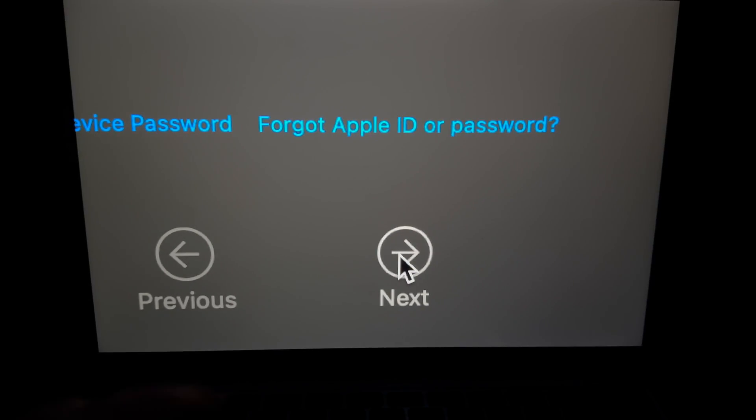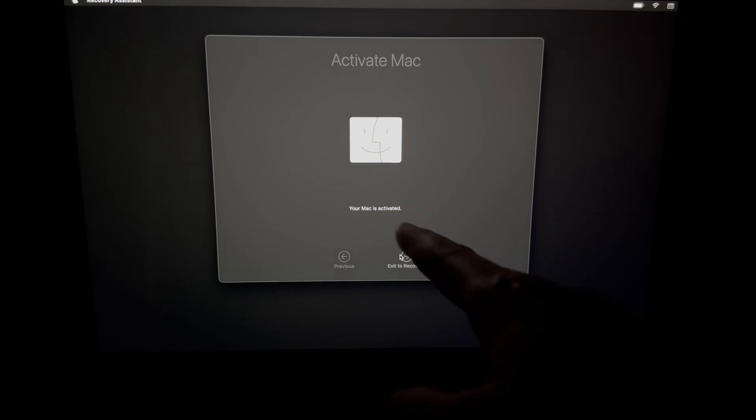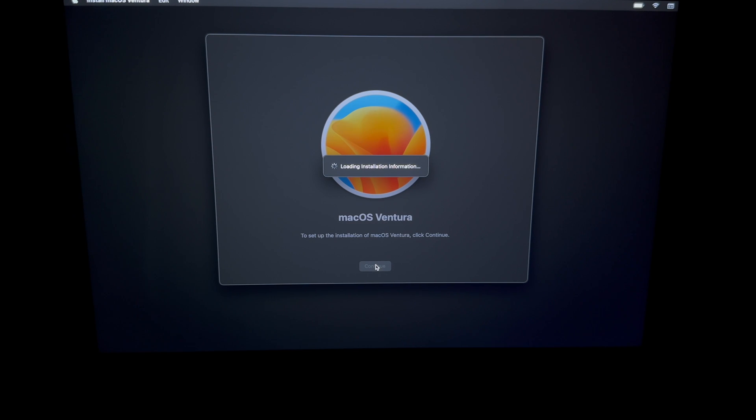Once you put in your Apple ID and password and press Next, you'll see 'Your Mac is activated'. Exit to Recovery. Now we can reinstall macOS. You do have to do this even if you're selling it. We're not activating with an Apple ID at this point — we're just installing macOS. With older Macs it used to ask for an Apple ID during installation, but now it doesn't, which is better.